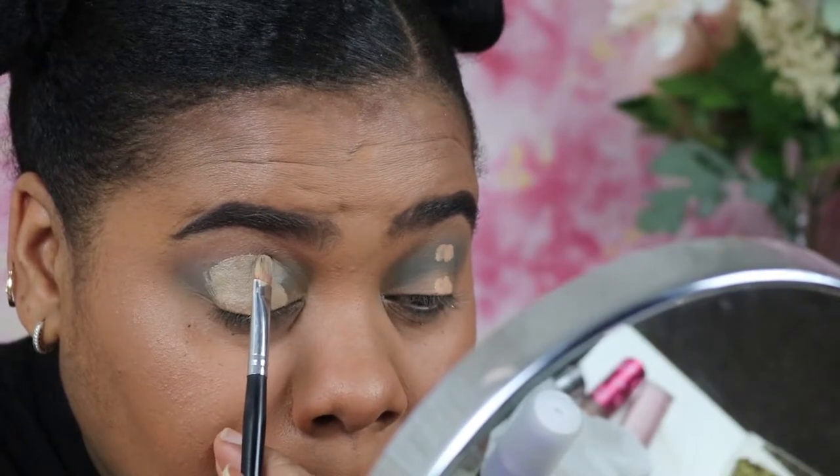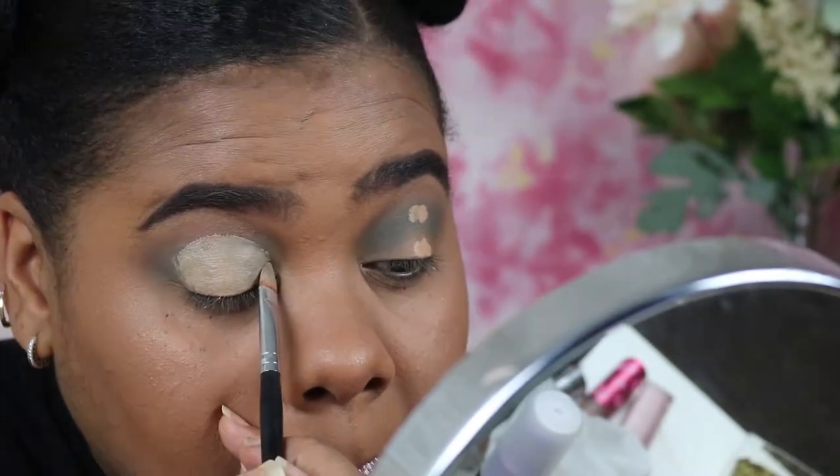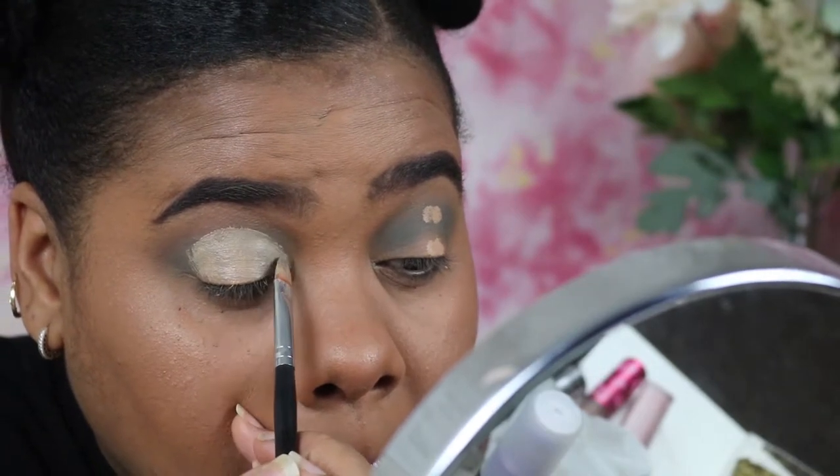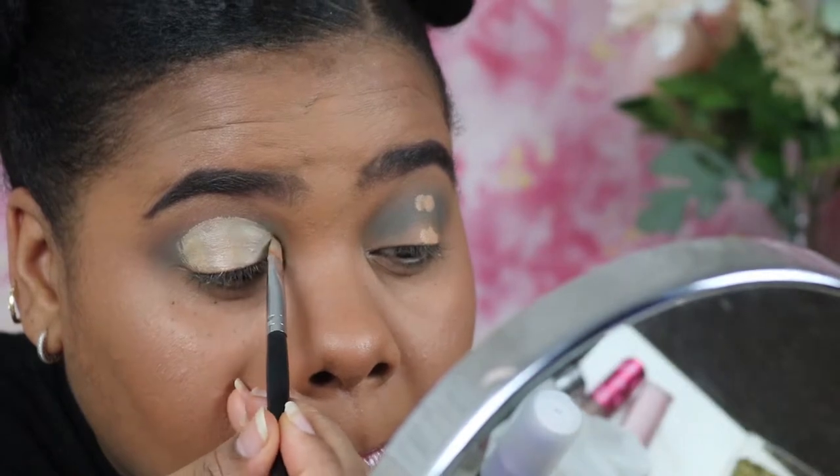This took some concentration — I have never been so concentrated in my life doing an eye look. Just enjoy and watch me cut it in.